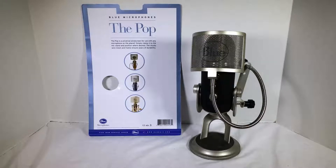Hi folks, Chris Voss here from thechrisvossshow.com. Hey, we're coming here with another review of an interesting product. Now, I have a Blue Microphones Yeti Pro, as you can see before you. And what I've done is I've gone ahead and ordered from Amazon.com the Pop.